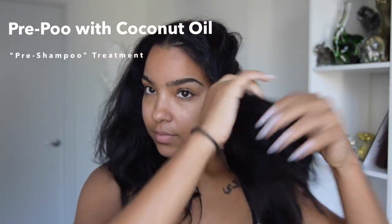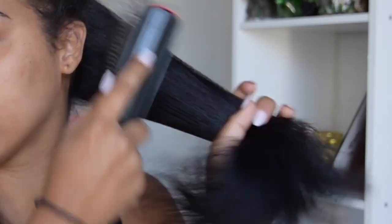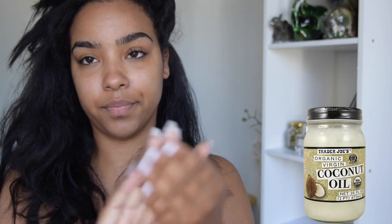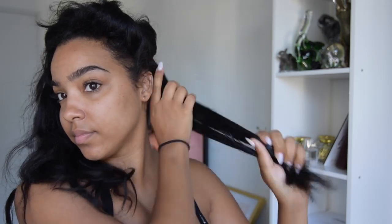Alright, so step one is going to be the pre-poo, and this is actually a pre-shampoo treatment that I do before I cleanse my hair after it's been straight for a week or two weeks. So this time I'm using coconut oil, but you can use any awesome oil that you have on hand, or even a conditioner or deep conditioner. I prefer coconut oil.